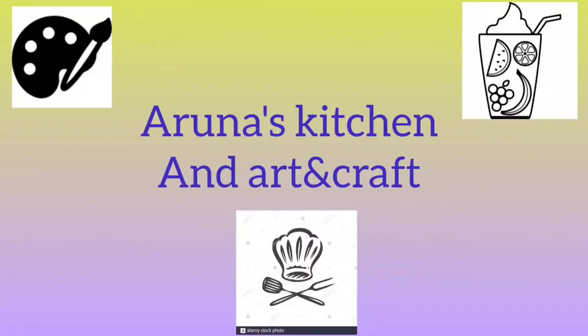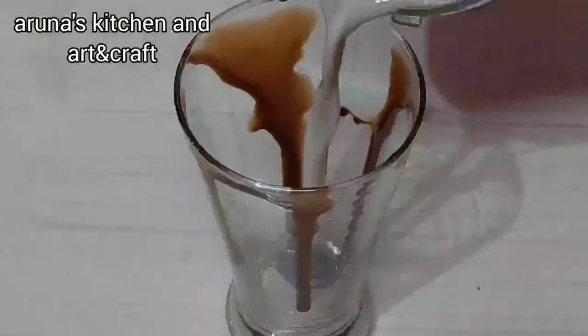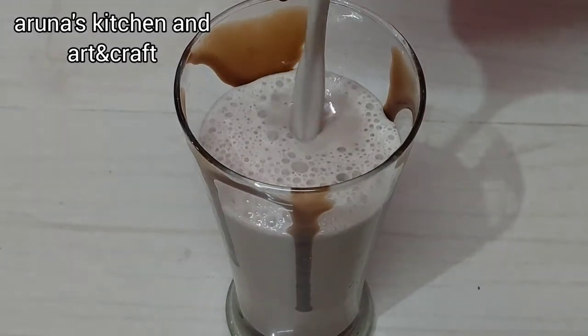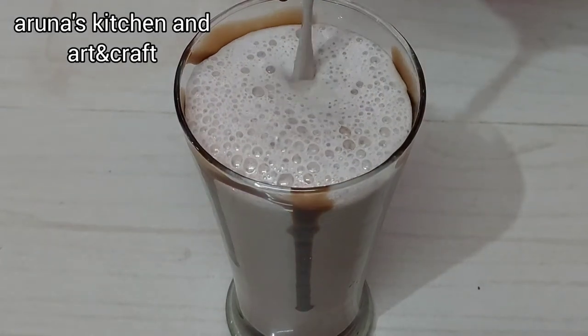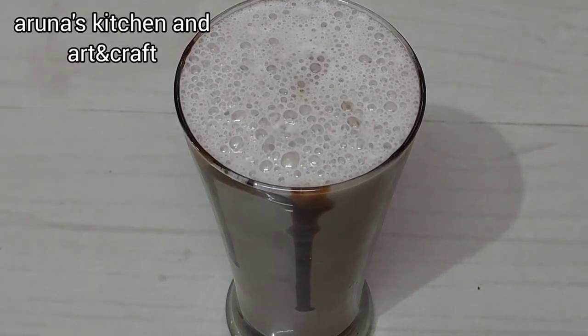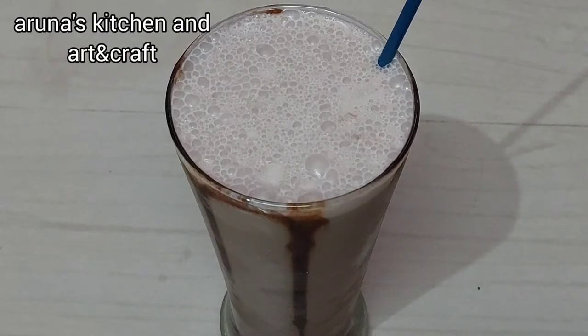Welcome to Arunas Kitchen and Art and Craft. Hi Andy! This is our video today. This is a cool chocolate milkshake. Let's try it in the video.